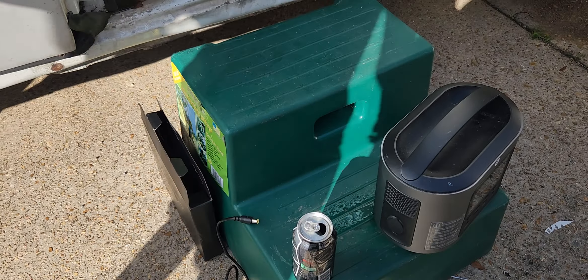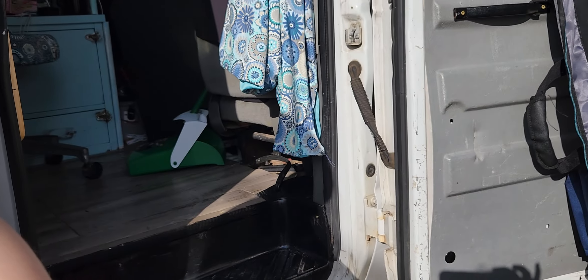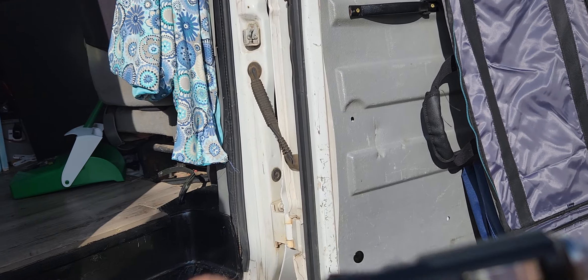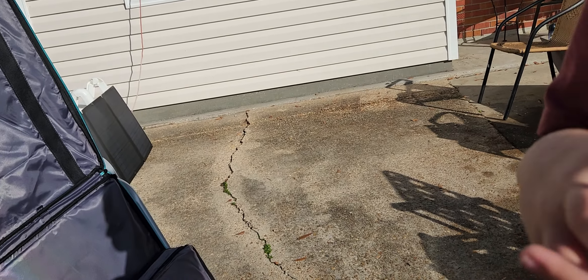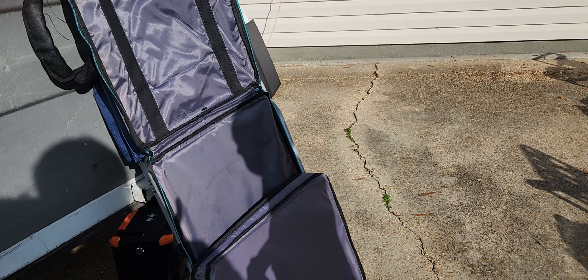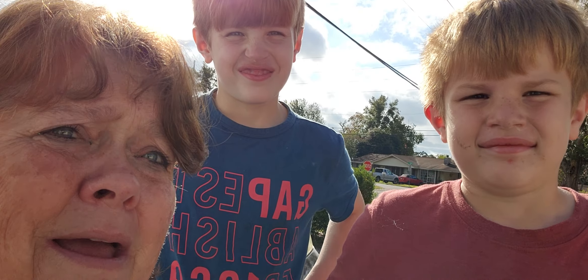Good morning everybody, this is Regina, and tell them your name. Hi, my name is Kayden. My name is Jordy. We're out here and Memaw's teaching them how to do their solar, because one day they might need to know how to do this. So they've been really good at it. You want to show them what you've been doing?